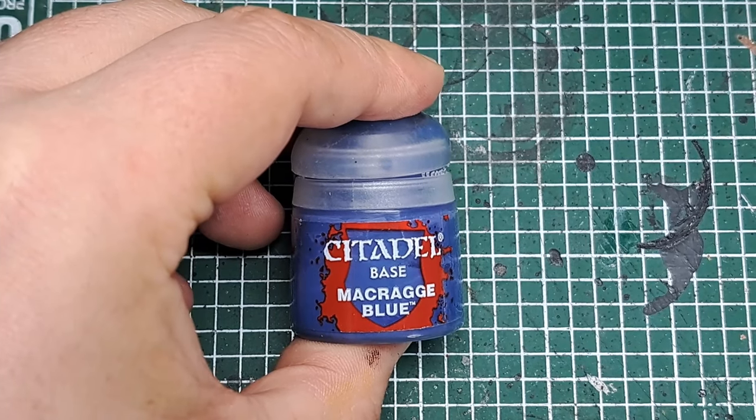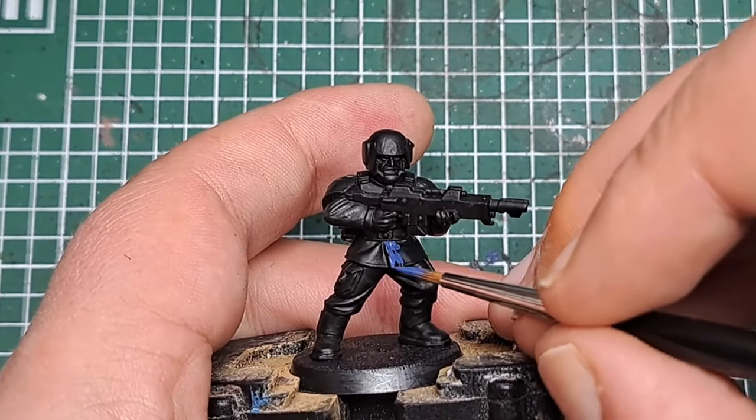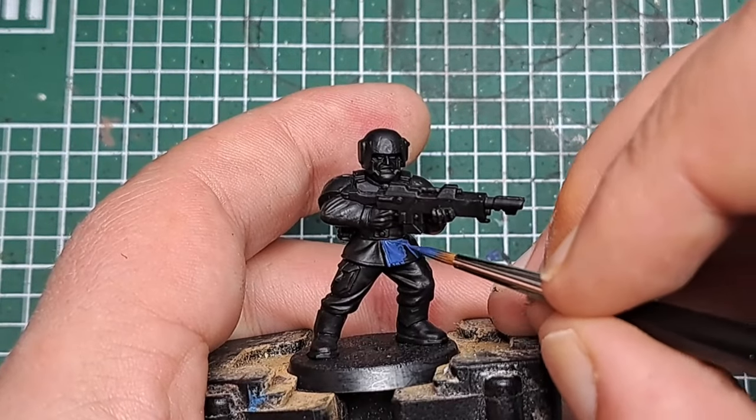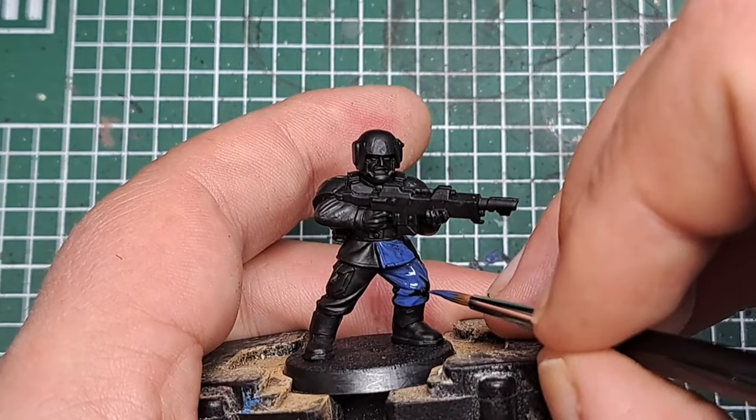Now the first thing I'm doing is coming in with Macragge Blue. I'm going to paint all of the fabric on the model — so that's his jacket and his trousers — catching them all with a couple of coats of Macragge Blue.